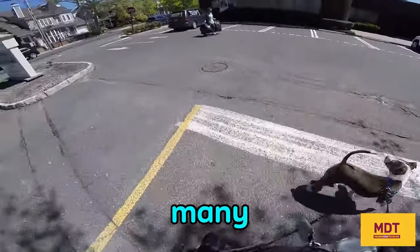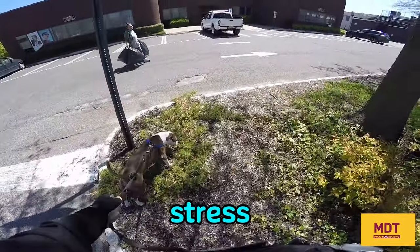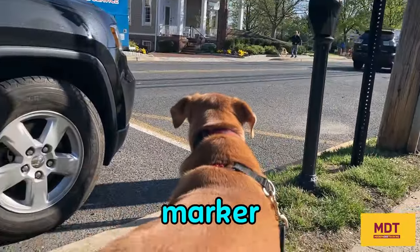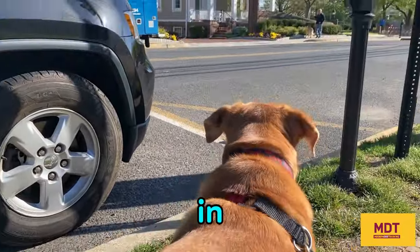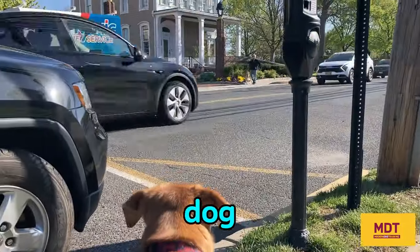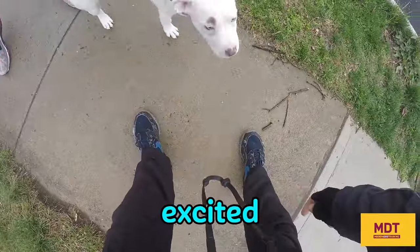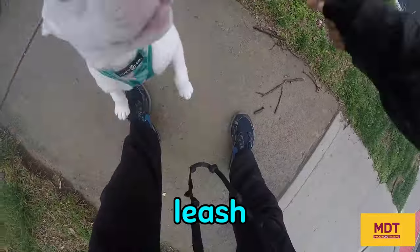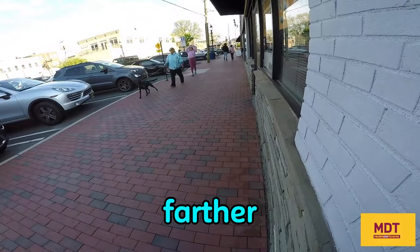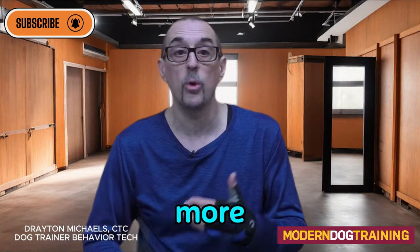Sadly, many dogs on retractable leashes need to be counter-conditioned because they have some sort of fear or stress. And if your dog is 20 or 30 feet away from you, it's impossible to pair the marker word YES with a food treat in order to get that counter-conditioning accomplished. The same applies to overly excited dogs — when dogs are farther away, training can be more challenging.